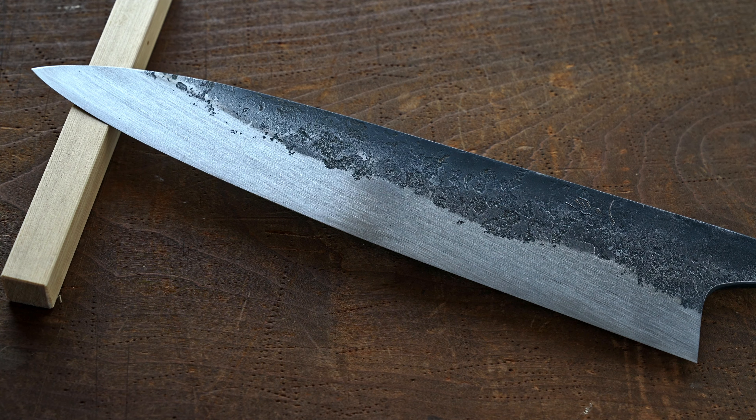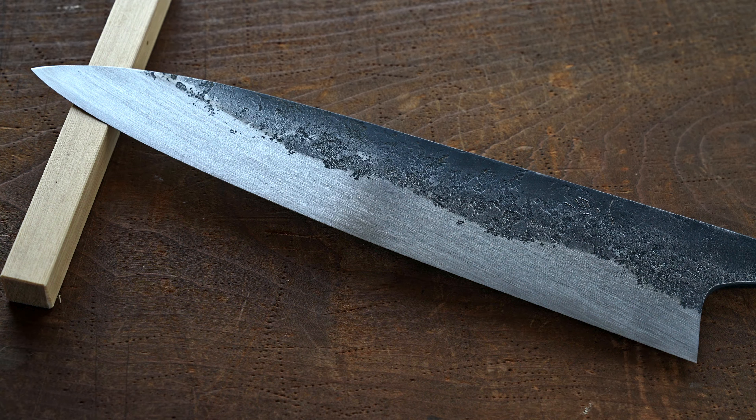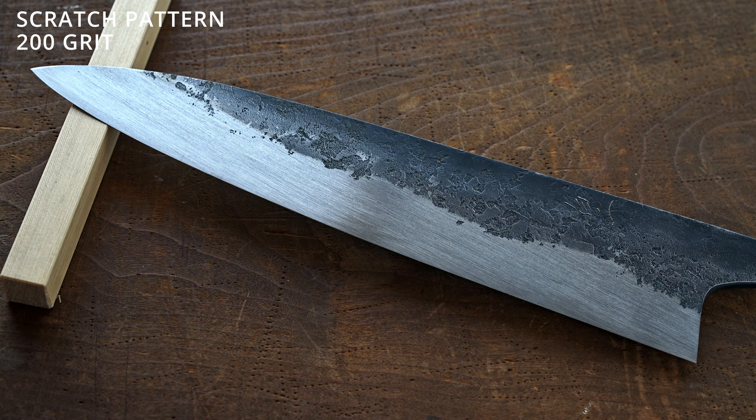I just wanted to go over a few things about this blade and the sharpening before we actually do anything on the stones. What I did up till now: on this particular blade I did one side at 200 grit and one side at 400 grit with cutting in the extra bevel angle to create the hamaguri. So just wanted to show you how that looks and how I changed the scratch pattern.